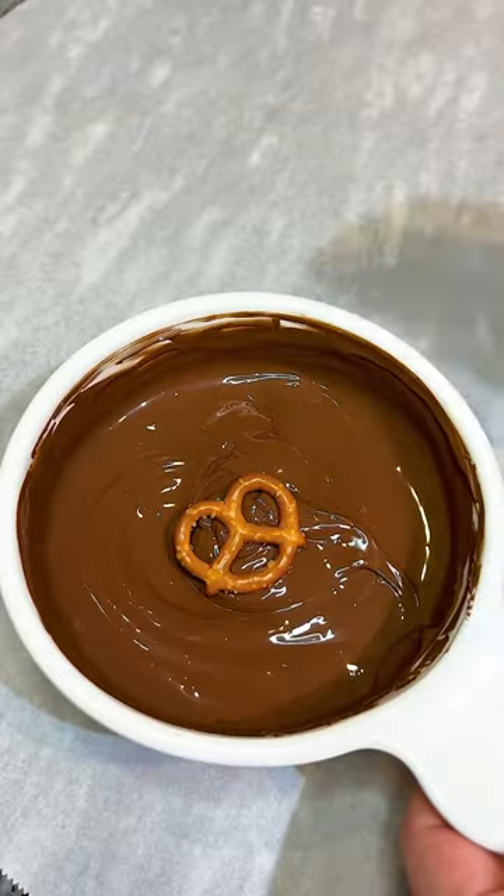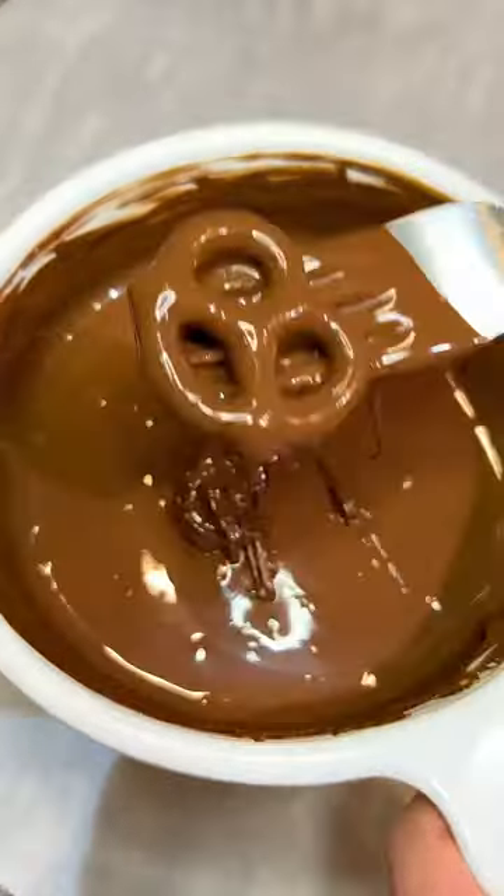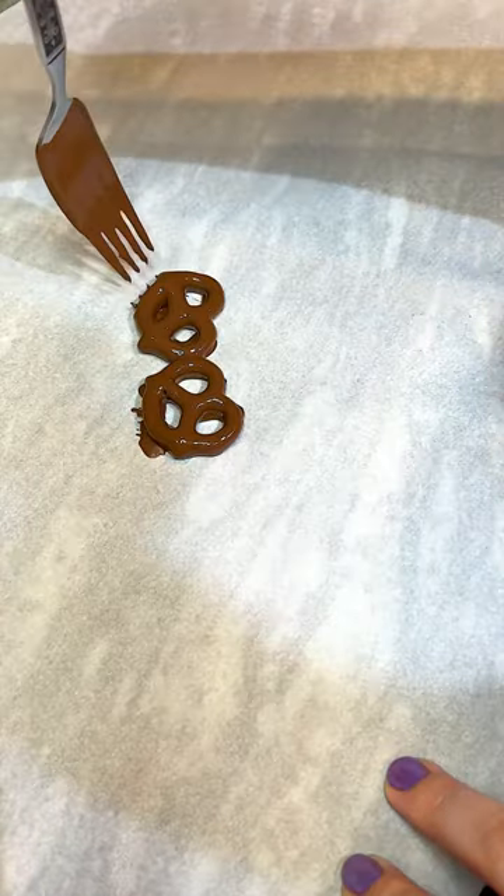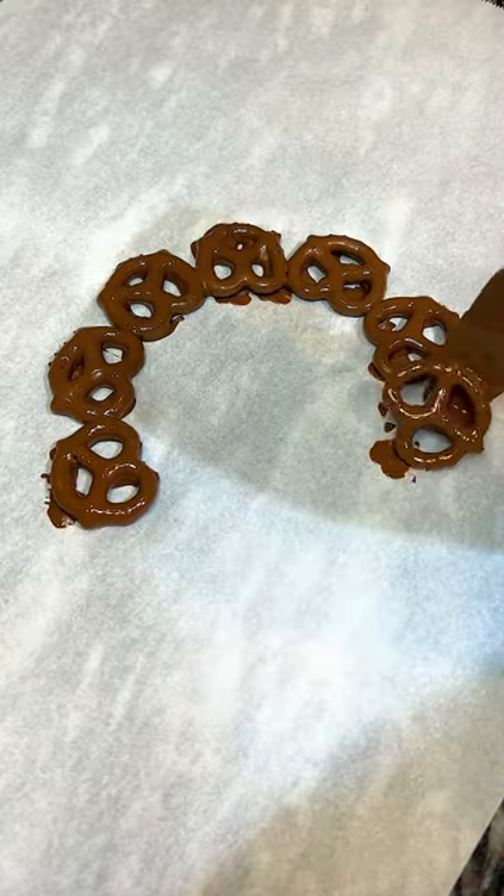Hi friends! Today we're making an Easter pretzel wreath. We made one recently on a live and I had so much fun with it that I had to do another version — you can go check that one out. But with this one I decided to use chocolate melts. These are dark chocolate melting wafers.